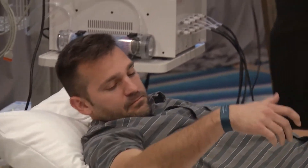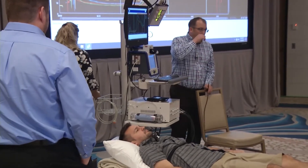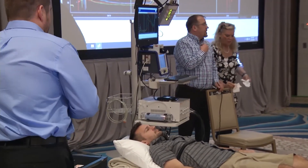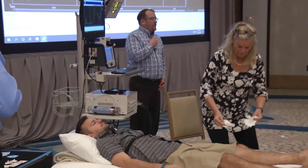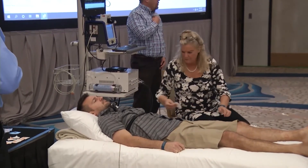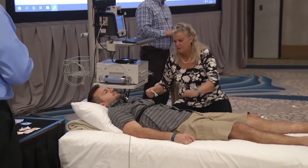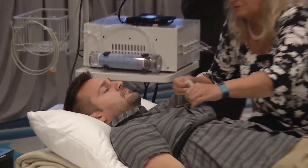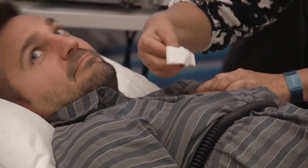Next, we're going to prep for the ECG electrodes using a two-step process. We're going to first abrade the skin with a little bit of Nu Prep. Jade has already shaved for us, so we don't have to do that. We'll go over with Nu Prep, which is going to abrade the skin and help with resistance. Then we have an electrode solution called Cygna Spray that we'll apply over those, and finally put the electrodes on top of that.